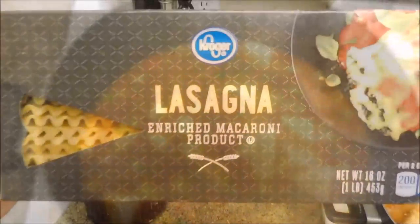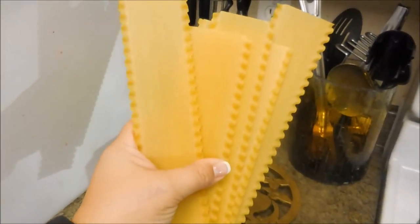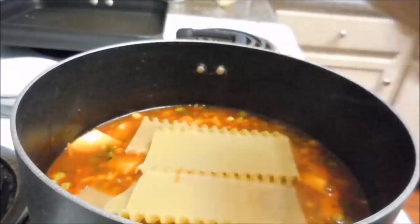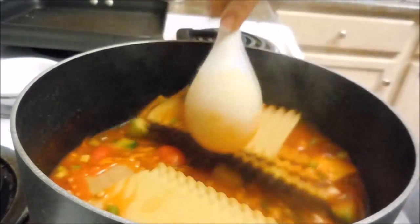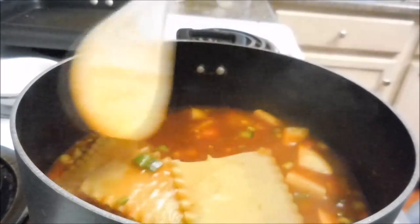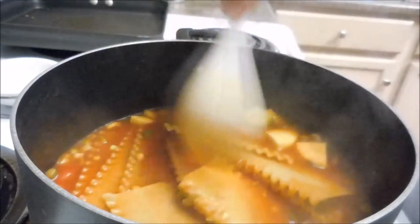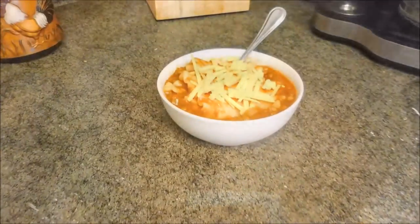That's what it's going to look like — it's going to start boiling. Add about six lasagna noodles; any lasagna noodles will do fine. Break them up so they fit into your pot, then combine everything and get those noodles coated so they cook a little quicker. Once thoroughly mixed and the noodles are coated, put the lid on and turn it down to simmer for about 15 to 20 minutes, or until the noodles are soft.